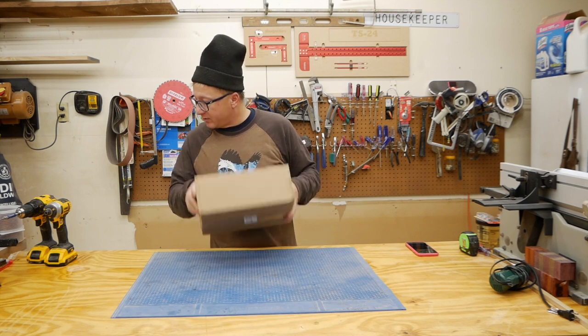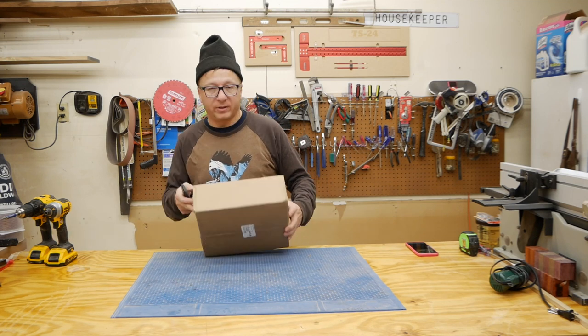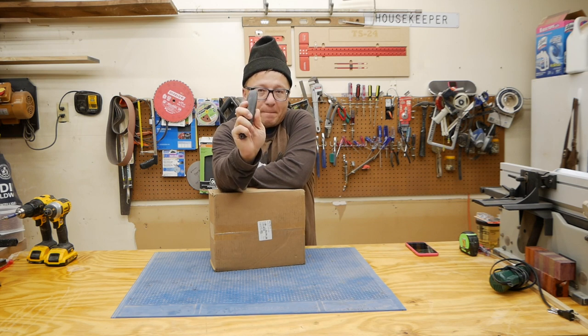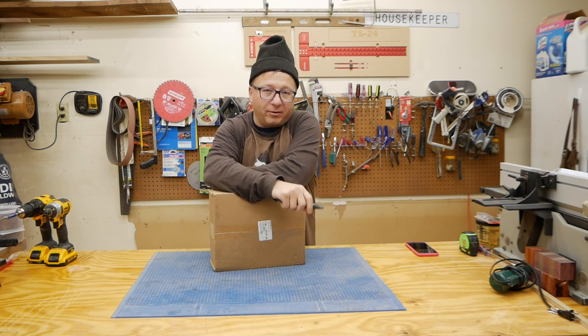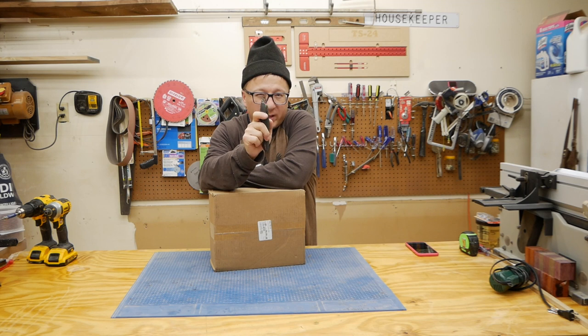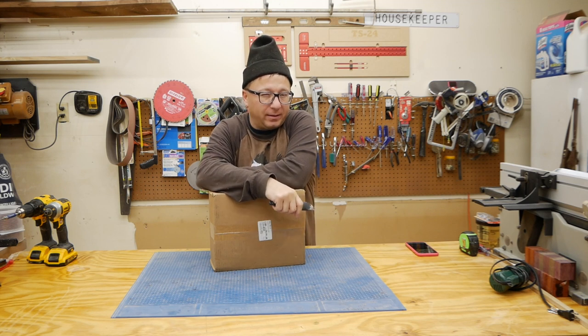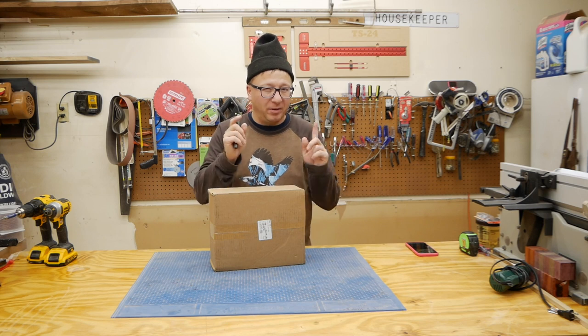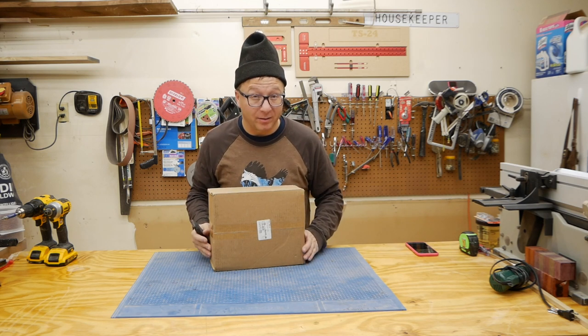All right, here's the package. Now, I will tell you, I also backed the Maker Knife. I do not have my Maker Knife yet. Rumor is it'll be coming in the next 30 or so days, so I am excited by that. But this unboxing is not that unboxing.